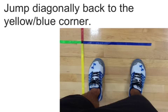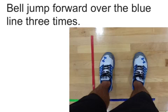Then jump diagonally back to the yellow-blue corner. Bell jump forward over the blue line three times: one, two, three.